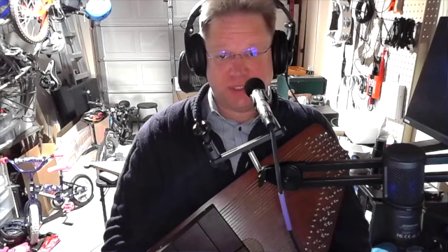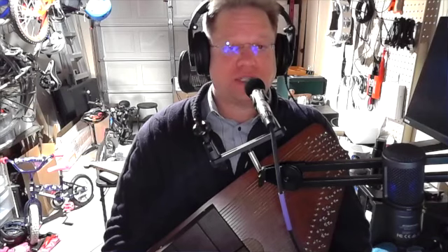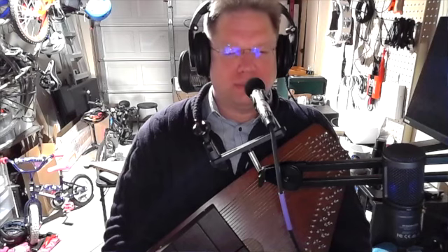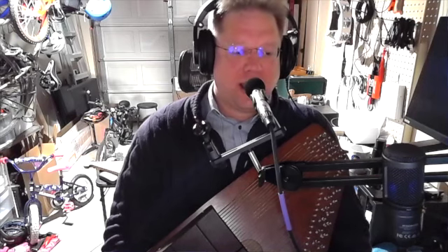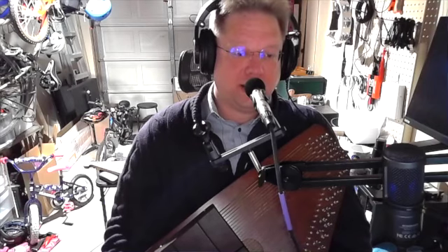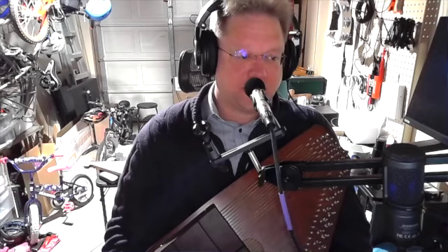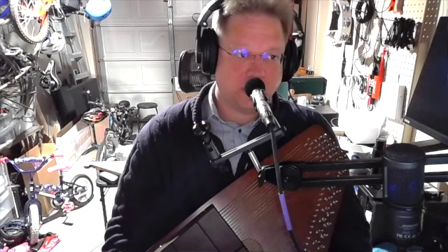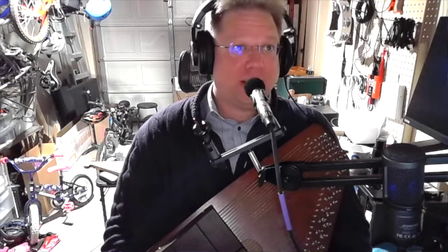I don't play any of the styles of music that are really typical for autoharp. I love all those styles of music — I want to say that — I just am not good at them. It may be the case that if I really understood those styles, I would understand the standard 21-bar layout. But I don't, and I don't.